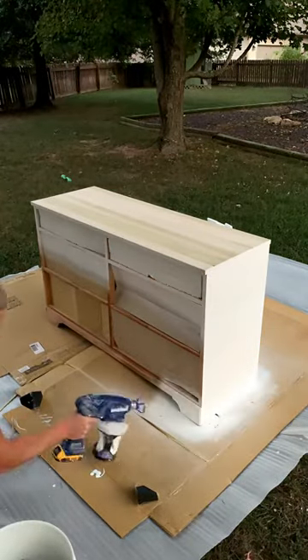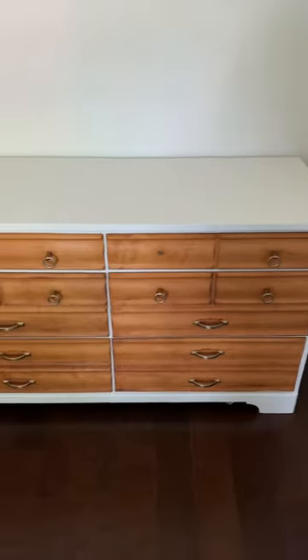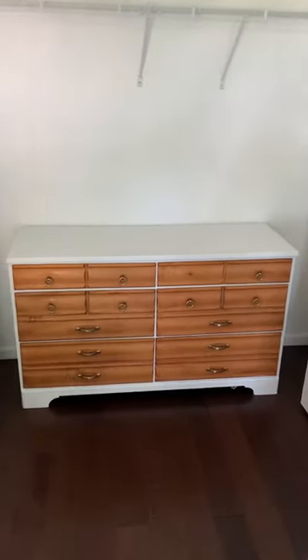I sanded down the original dresser before all this, painted it all white, and put some new hardware on it. How'd I do, guys?